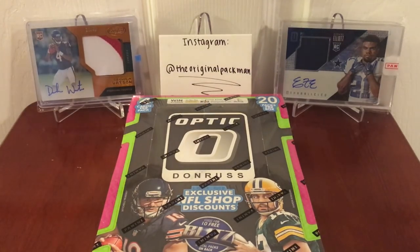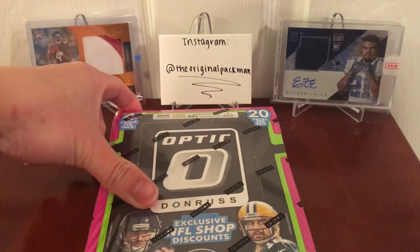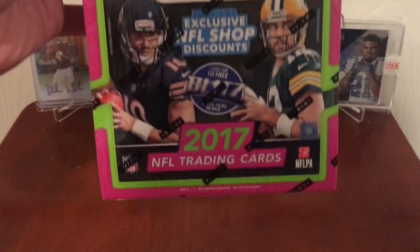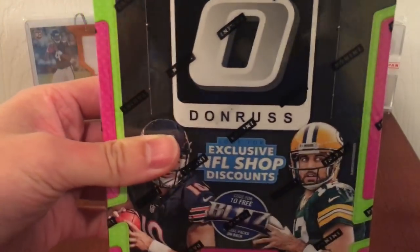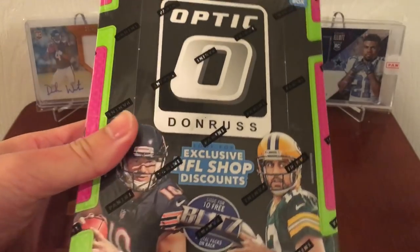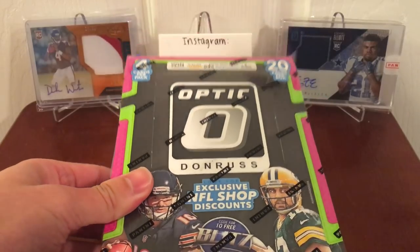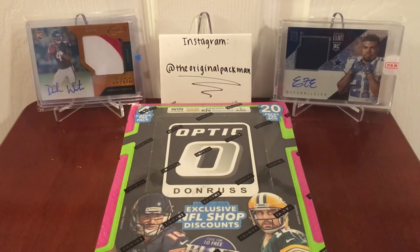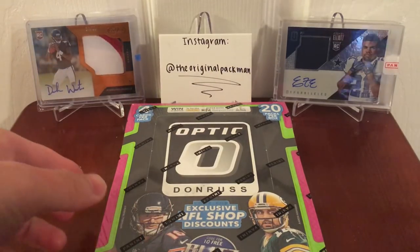Alright, what's going on guys? Back here with my first box of 2017 Donruss Optic Football. This came out Wednesday, a few days ago — a little late, but I was at school and finally got back for break. Pretty cool stuff, not too expensive, only one autograph. Some hotboxes have four, but hotboxes usually have lower quality autos, so you don't want those. 20 packs per box, four cards per pack. Let's take a look.